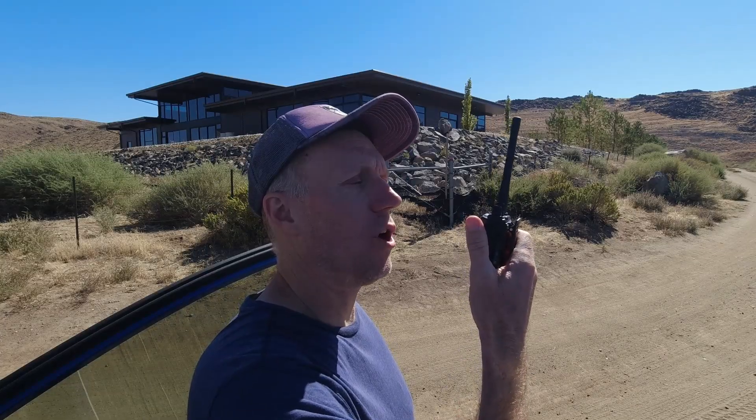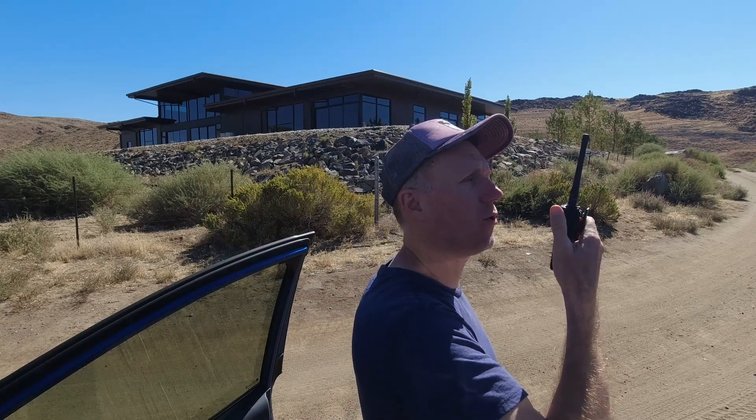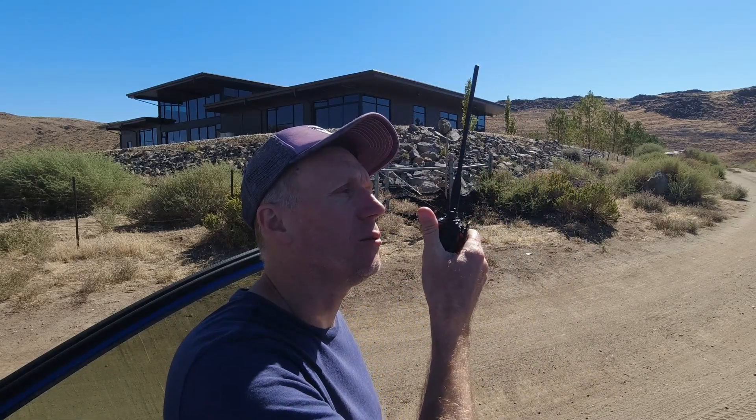Rocky Talkie 5 watt radio with short antenna testing at 2.4 miles. Wuxin KG UV-9D with short antenna at 2.4 miles. Wuxin with long antenna at 2.4 miles.